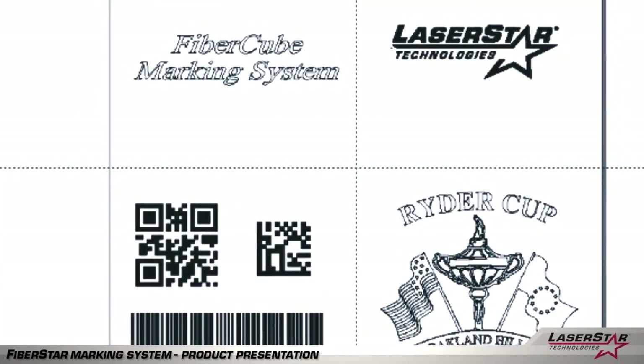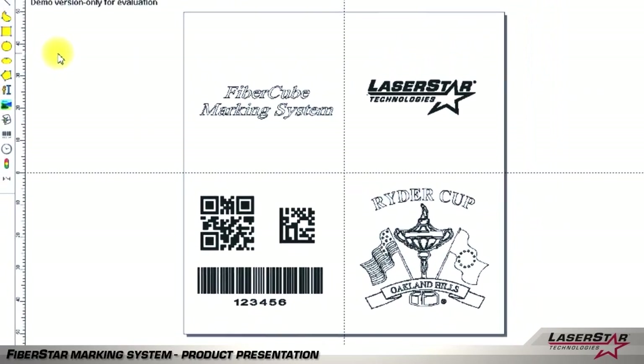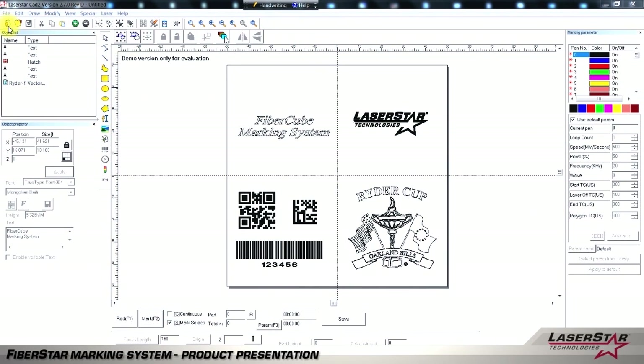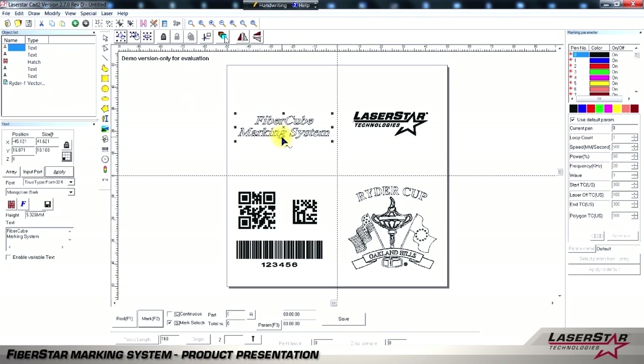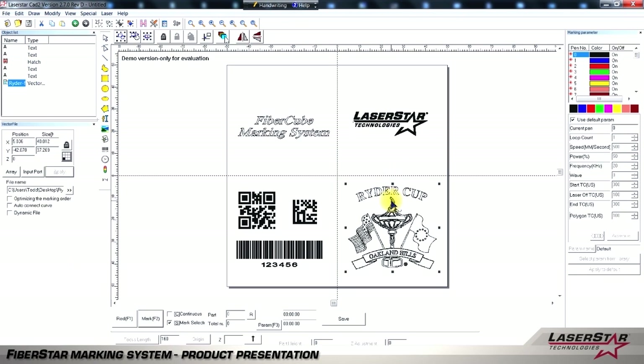LaserStar's marking software is fast and easy to use. Users will usually perform a few easy steps to create a successful mark. Simply open a new file in our Windows-based software. The software will allow you to create marks or images in TrueType font, vector form, bitmap, QR codes, 2D matrix codes, and bar codes, just to name a few.